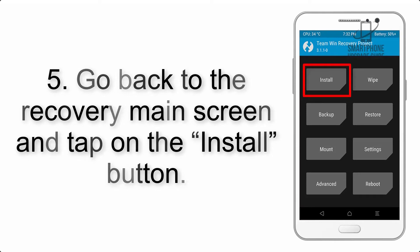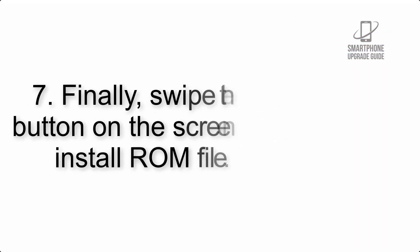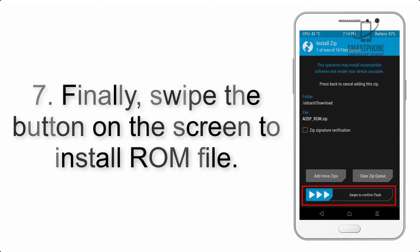Step 4: Swipe the button to wipe the device. Step 5: Go back to the recovery main screen and tap on the install button. Step 6: Navigate to the storage and select the ROM zip file.